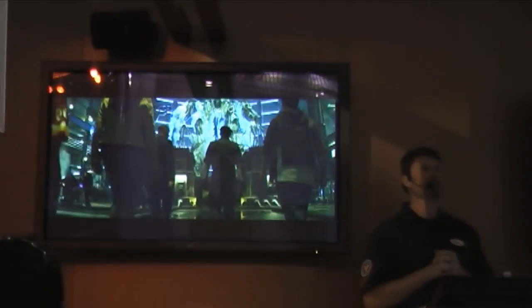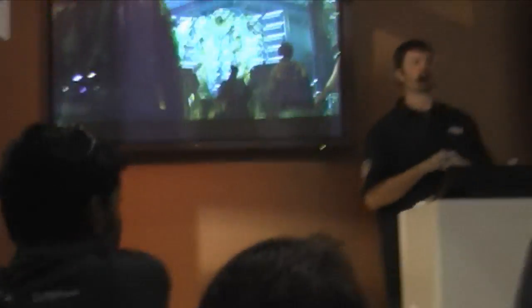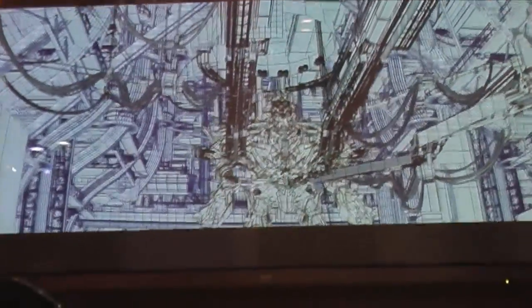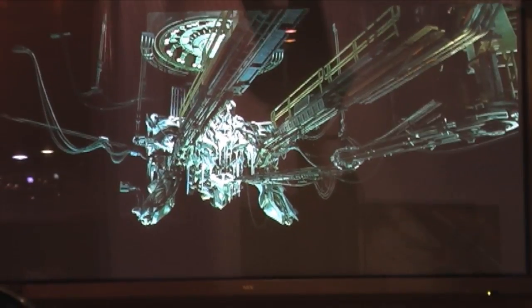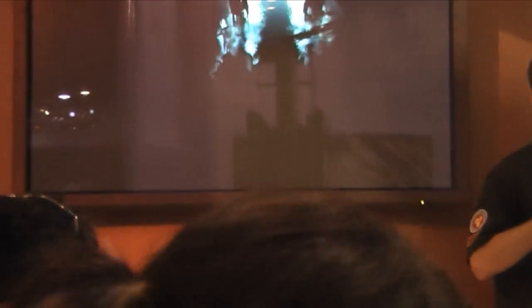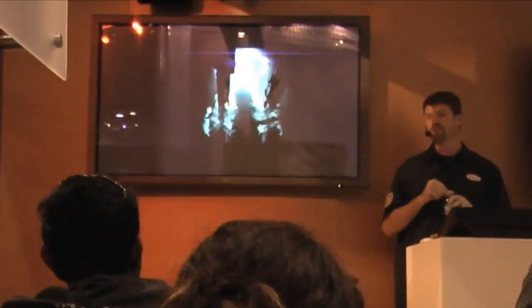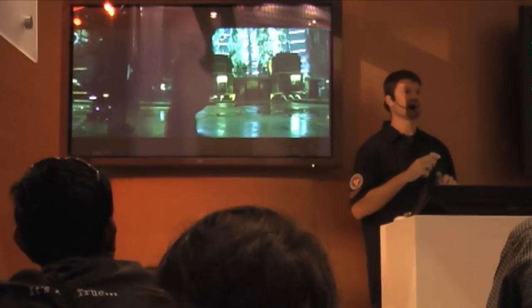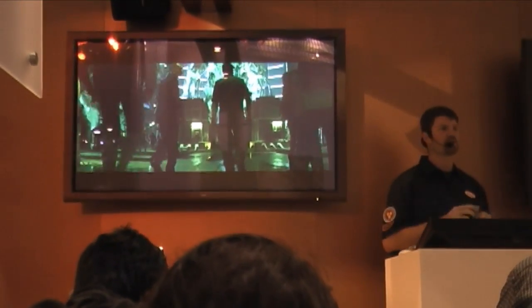Some of the other unsung heroes of the work we do is the environments group. Here you can see the plate that we got with Megatron — it just had his legs from the waist down. We went and built the whole upper half of the environment along with his upper torso. We had to layer in a lot of smoke, steam, and different elements to get the final composite. In later shots we actually wanted those legs removed, but it was going to be too expensive, so we had to paint them out because they were in the way once Megatron starts moving.